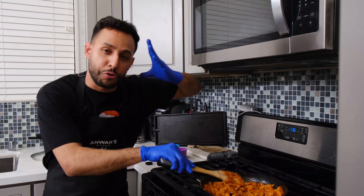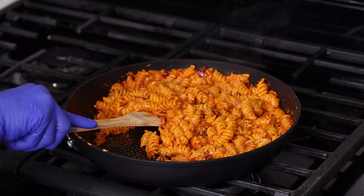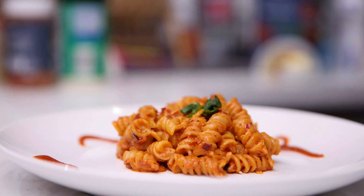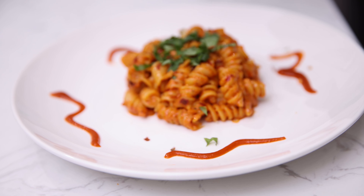You want to make sure you mix it gently — you don't want to mush the pasta. Scoop and then blop. Now it's time to garnish with some basil. Add a little bit of chili flakes if you like it spicy.